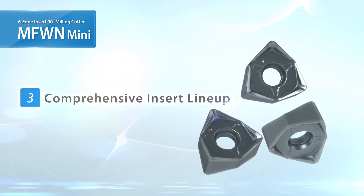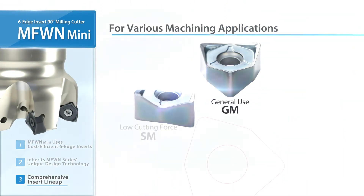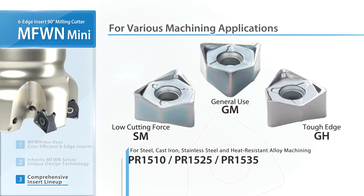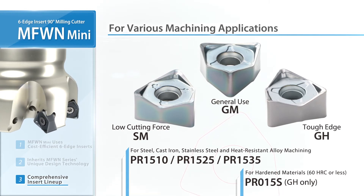Finally, check out the large lineup of available MFW-N Mini products. Three insert designs are available. In addition to the PR15 series, the new grade PR015S has also been added for machining hardened material.